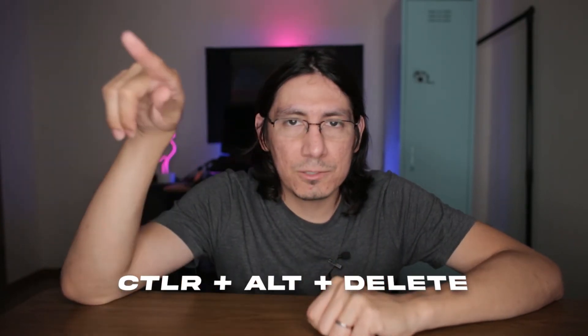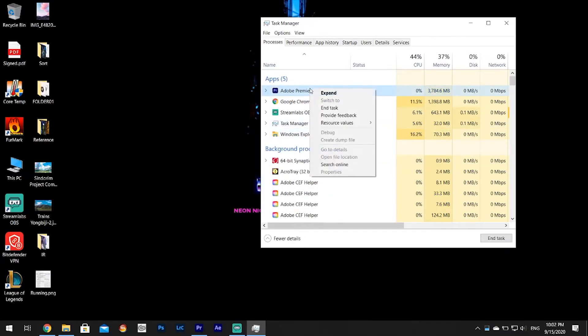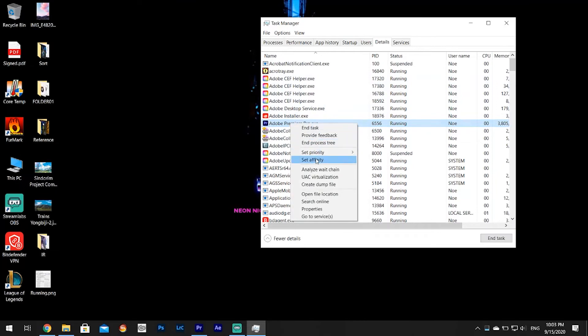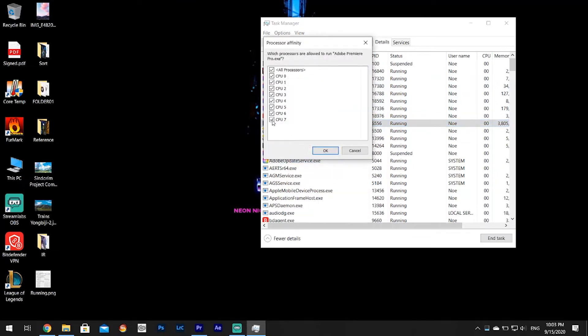If you are on a budget and cannot afford to do any of these things, you can open up your Task Manager, select your program, go to Details, find your program, right-click, and set affinity. You'll see how many cores your CPU is running on. I used to edit my photos and videos with only one core, because if I used all of them the computer would shut down in under 20 seconds. This will cause your editing and rendering to go much slower — it would take an hour to render a video — but at least it's going to render the video without overheating. Consider that a last-ditch effort: reduce the cores by setting the affinity in your CPU.